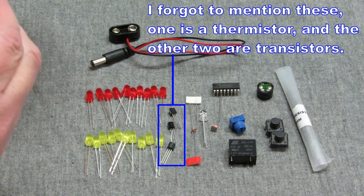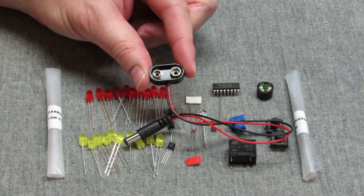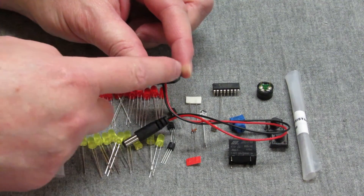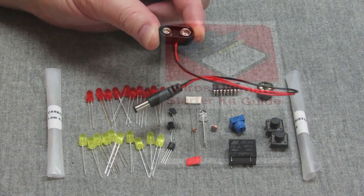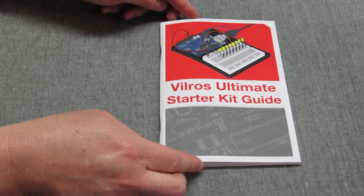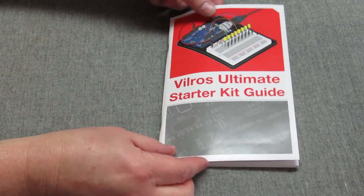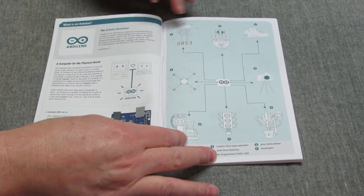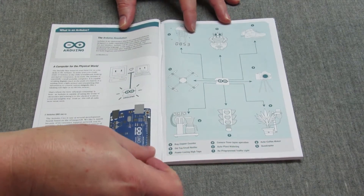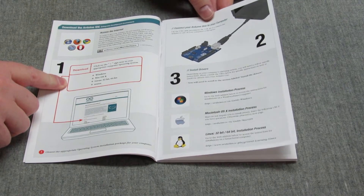This here is for your 9-volt rectangular battery — it plugs into the board. Now, the reason I bought this kit specifically is because of this book. The webpage will make that clearer if you keep watching. I bought this specific kit for us — I'm not saying it's the right thing for everybody, but I believe it's the right thing for us. It's a very good guide from what I saw on the web page.